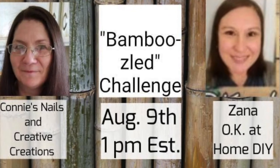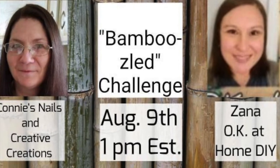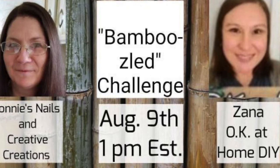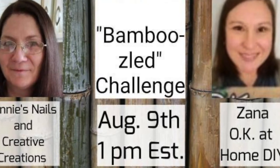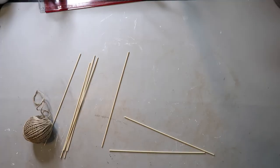This video is part of the Bamboozled Challenge and it's with Connie's Nails and Creative Creations and Xana Okay At Home DIY. I'll have a link to their channels as well as a link to the playlist in the description box below, so please be sure to check it out.